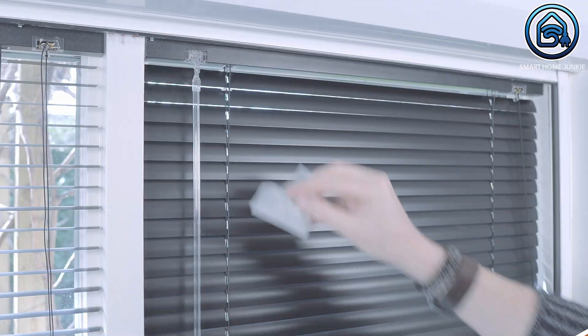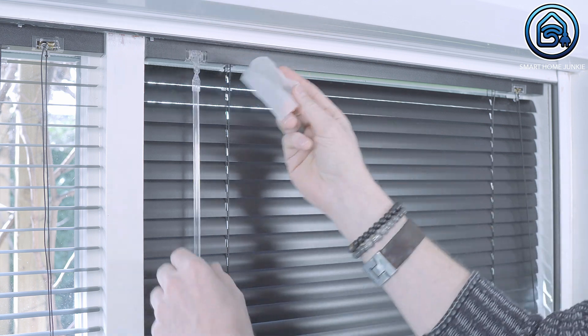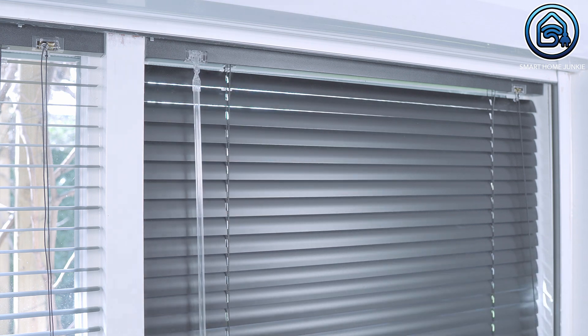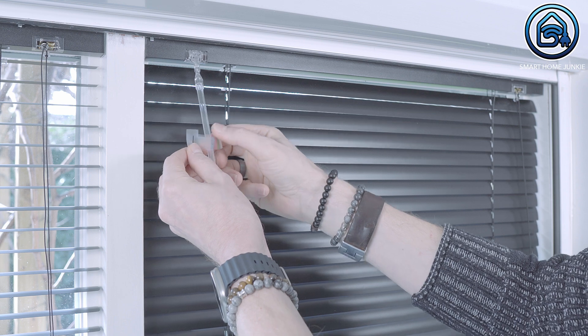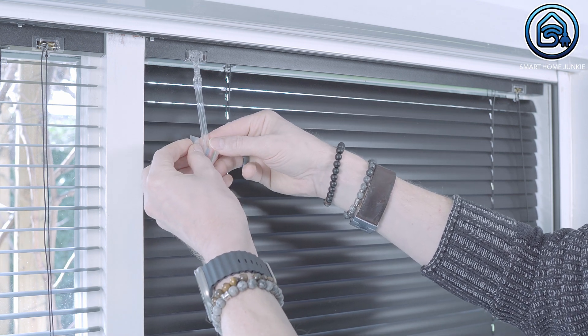Let's install the SwitchBot BlindTilt on our shutter blinds. First we start by cleaning the head rail using the wet wipe provided in the package. This way we ensure that the blind tilt holds firmly on our blinds. Once the top rail and wand have been cleaned, we are going to measure the size of our wand using a special paper tape measure that also comes with the package. In my case, the size of the adapter I will have to use is medium.